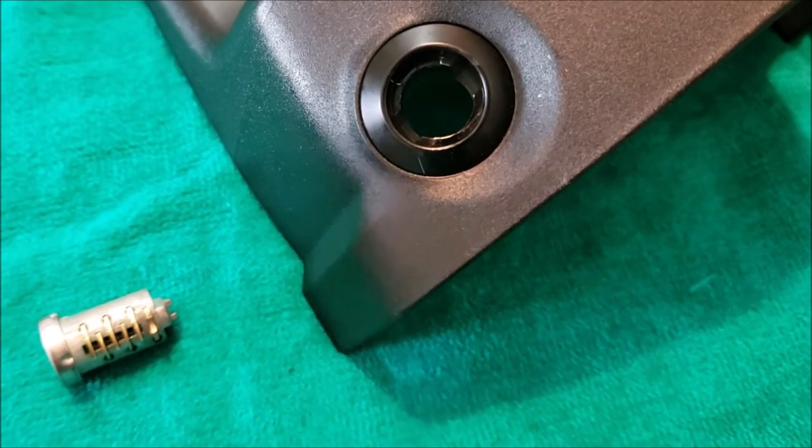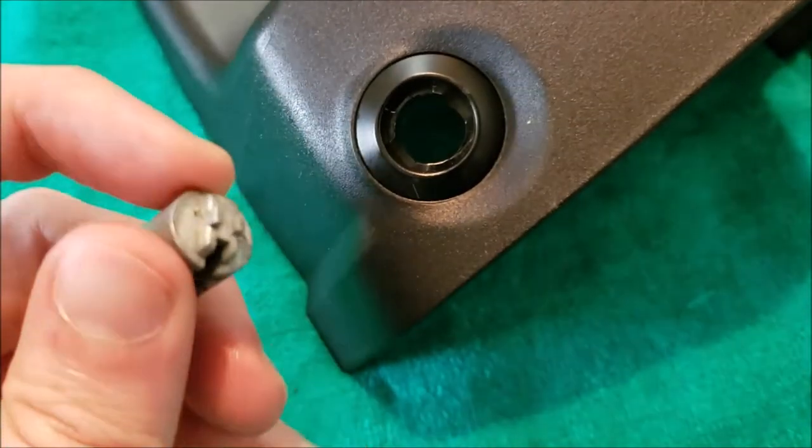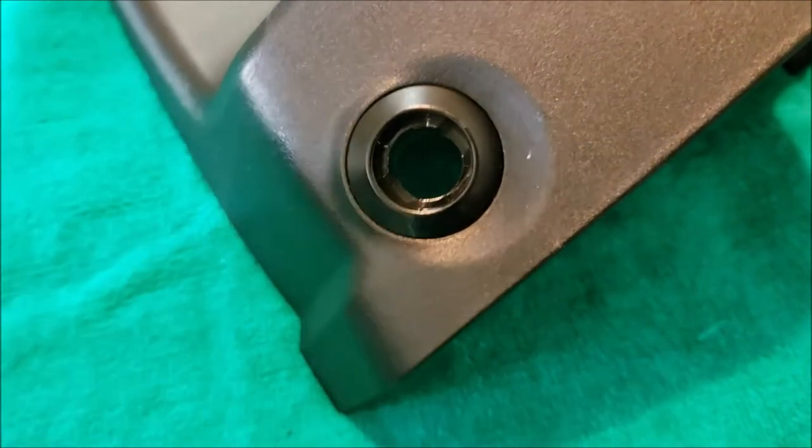We have the lock cylinder out. One piece of advice: leave the key inserted, and as you're pressing this lock tab in from the back end, give the key a little twist as you pull. Eventually it'll work its way out.